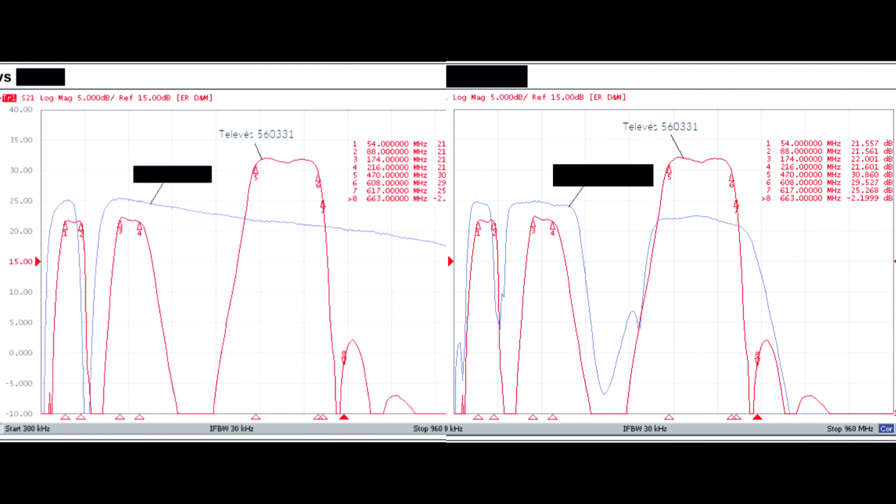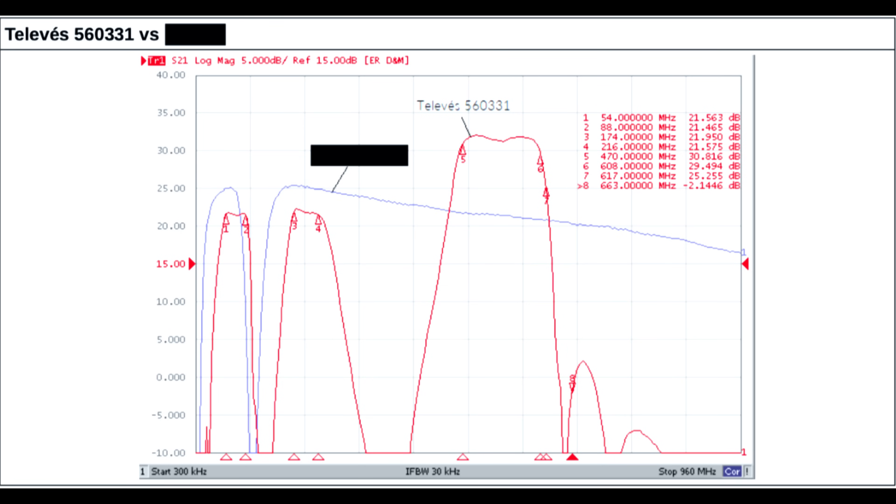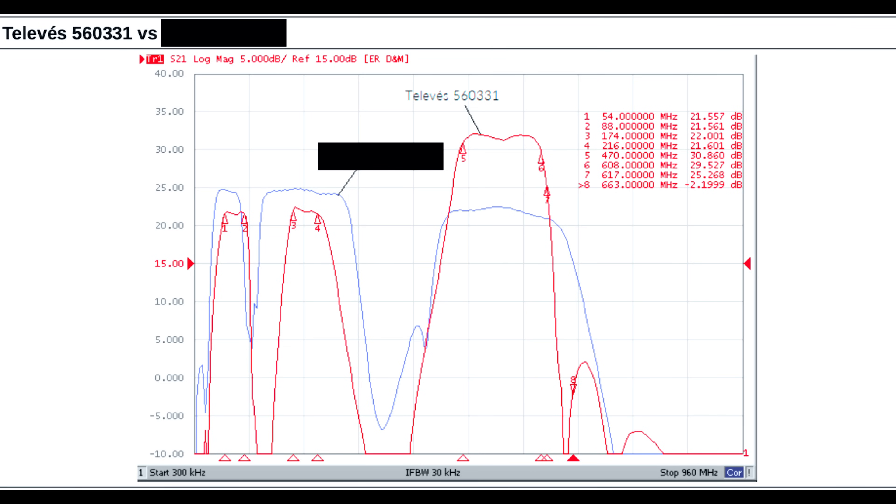Here's the gain chart Televis sent me of how their preamp performed against two very popular models from other brands. You can see the other preamps are amplifying more than just the TV band, including the space between each TV band and the LTE band. Also, the gain is not flat, which can result in interference. The Televis preamp has a very flat response in the TV bands and a higher total amplification for the UHF band, as is normally needed.